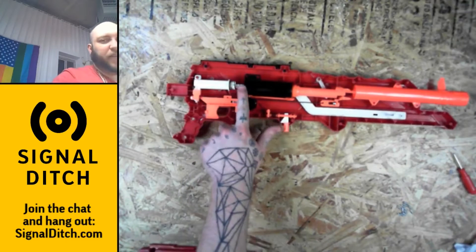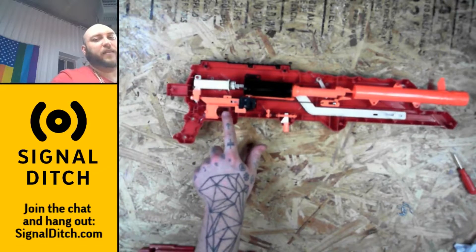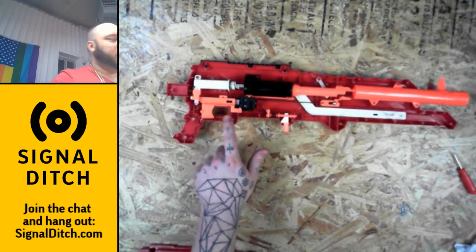We'll put the valve somewhere in here and we'll bend the trigger for the valve down to see if we can pull it from the same position.